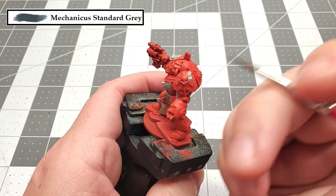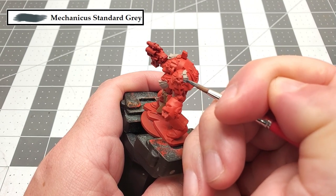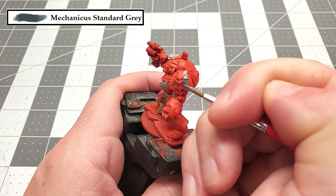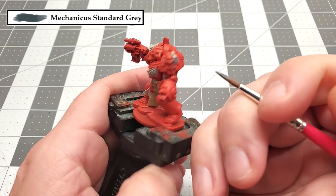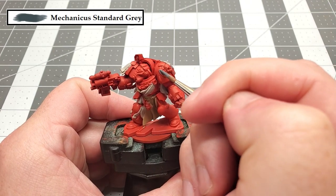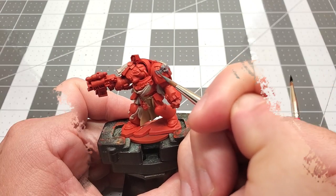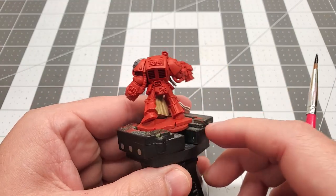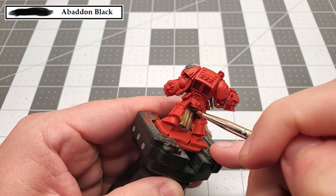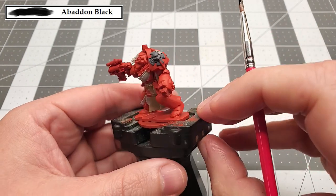The next color that we're going to be using is Mechanicus Standard Grey. We're going to use this to paint the Crux Terminatus that's on his shoulder. Moving on, the next color that we're going to be using is Abaddon Black. We're going to use this to paint all the joints in the model, the fingers for his power fist, the cord that's near his head, and the one on the Crux Terminatus.